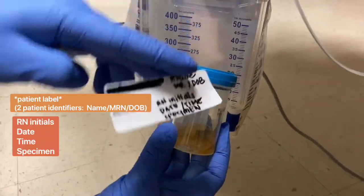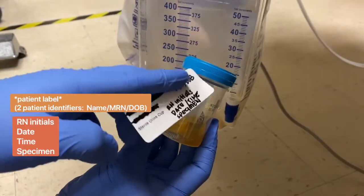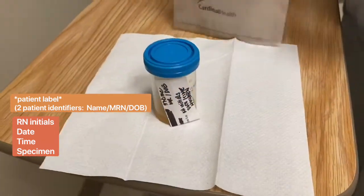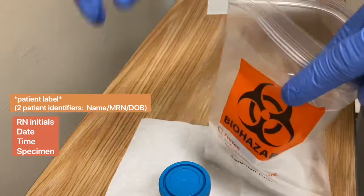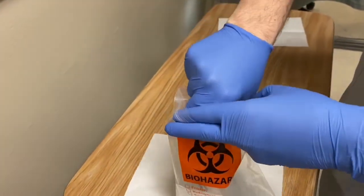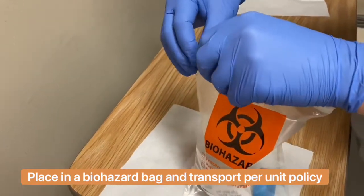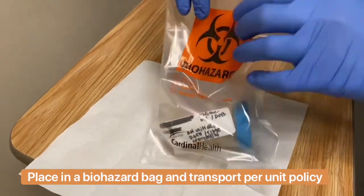Go ahead and date, time, initial, and then specify what specimen. Then get your patient label, put it in a biohazard bag. Depending on the policy on your unit, you're going to go ahead and transport it to the lab.